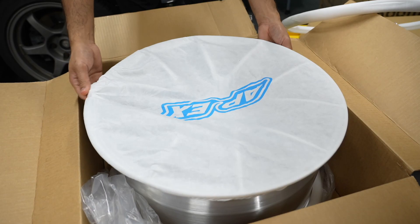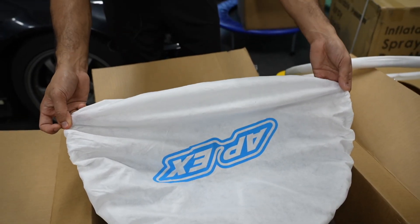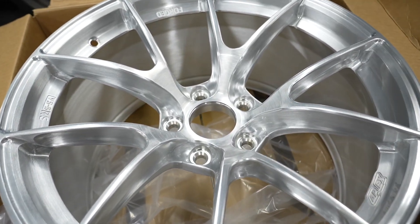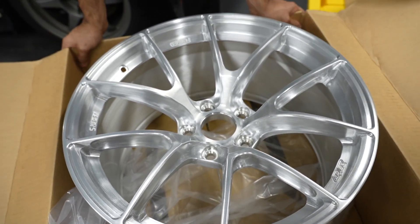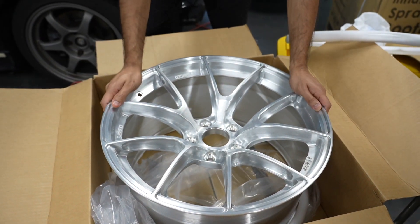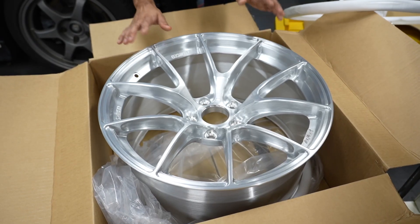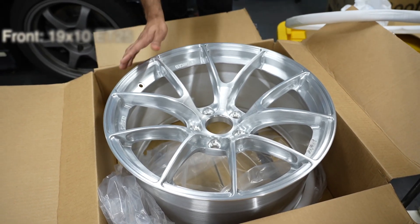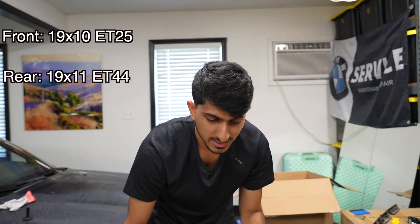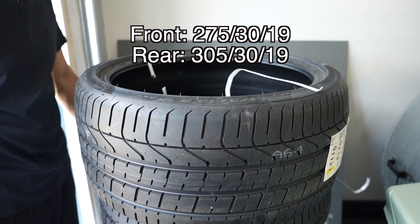I like how they're packaged, especially with this cover and everything. So they're called the VS 5RS — forged Sprintline Apex wheels — and the finish we went with is a brushed clear. We stuck with 19-inch wheels: 19x10 in the front and 19x11 in the rear, so we shouldn't really have to run any spacers — everything should fit perfect. The tire size is 275/30/19 in the front and 305/30/19 in the rear, which should fill in that wheel well just perfect.